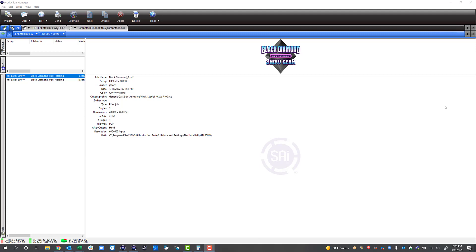Hello, this is Jason with Flexi Software and this is a tutorial on managing white ink with the HP Latex 700W and 800W printer. There are two ways we can manage white ink within Flexi. The first is we can create a layer job that has a white layer and a graphic layer. You can also create layer jobs within Adobe Illustrator and CorelDRAW and open those into Production Manager to manage those multi-layer jobs.